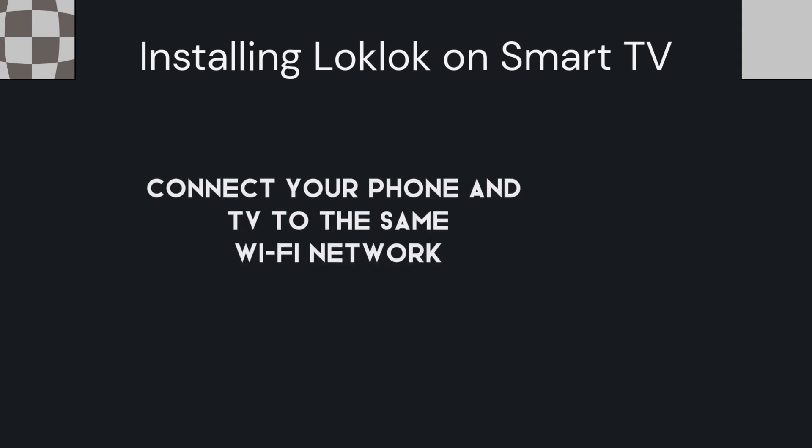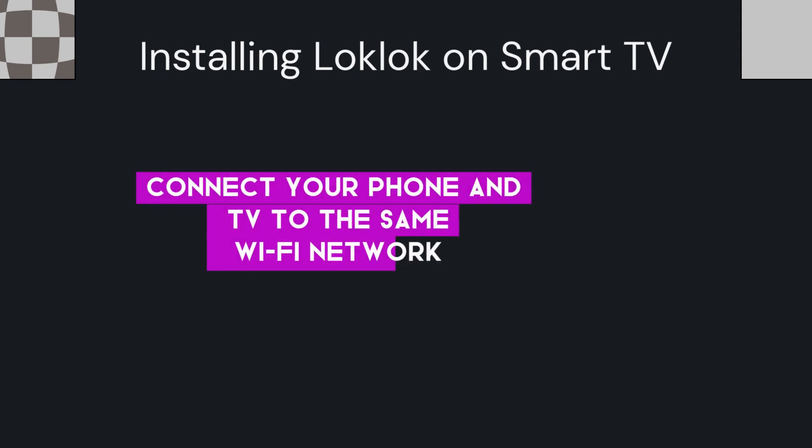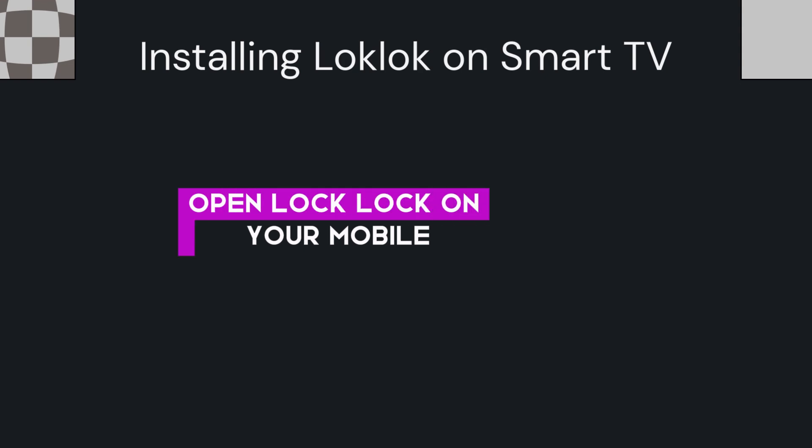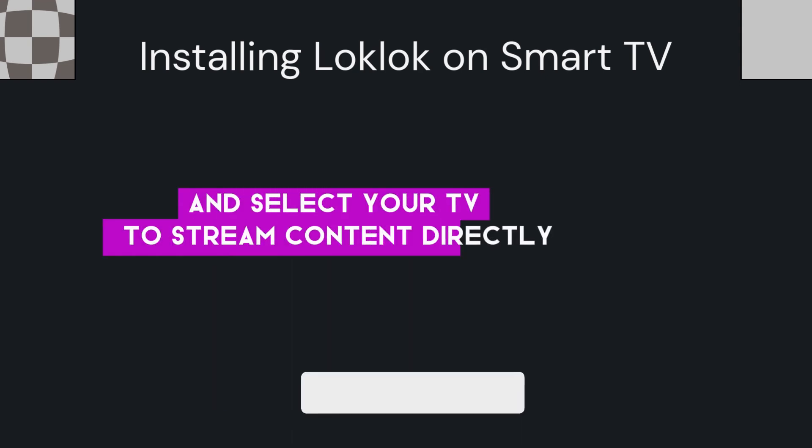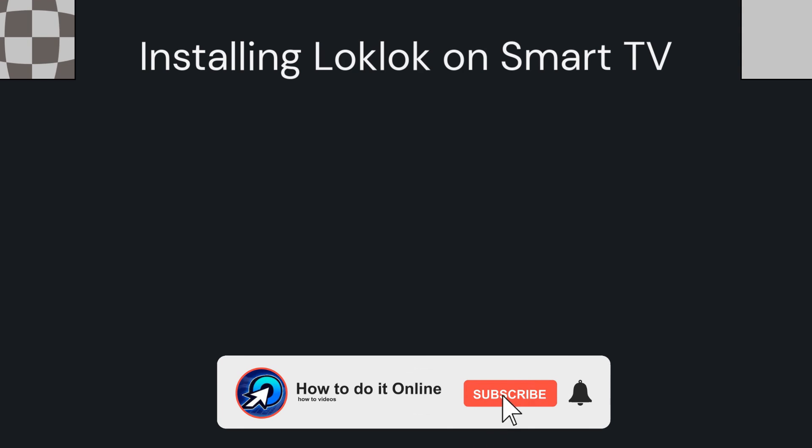If installing LockLock directly on the TV is not possible, you can cast from a mobile device. Connect your phone and TV to the same Wi-Fi network, open LockLock on your mobile, tap the cast icon, and select your TV to stream content directly.